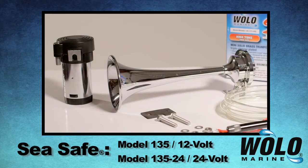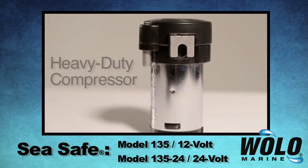C-Safe has a Lexan non-corrosive diaphragm, making it ideal for use in salt or freshwater environments. C-Safe will sound as good as it looks, featuring WOLO's heavy-duty compressor that has a bright chrome-plated finish, is maintenance-free, and will provide years of dependable service.